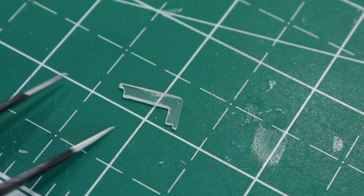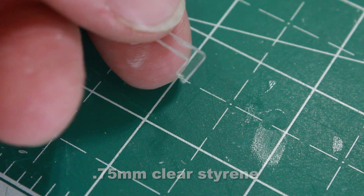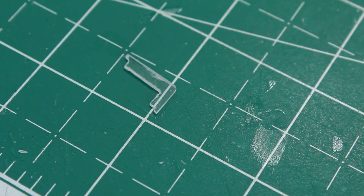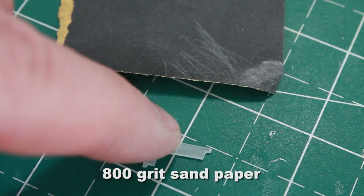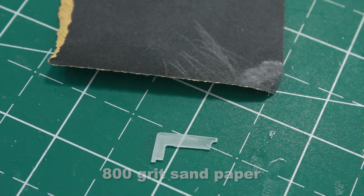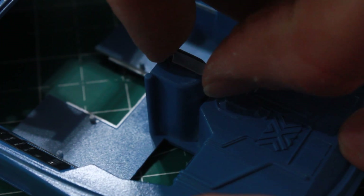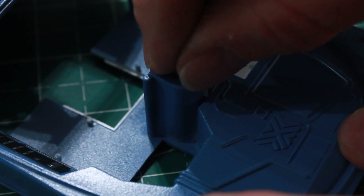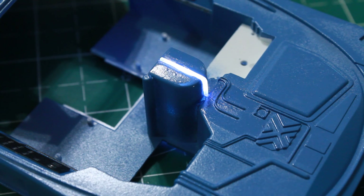I've cut out a piece of clear styrene to the shape that I want, to fit inside the little notch I cut out of that center monitor portion. Then I sanded it down with 800 grit sandpaper to diffuse the piece itself. You can see the piece just slips right inside the little notch and rests right inside there. Then I gave it a little light test and you can see how the light comes through nice and even.